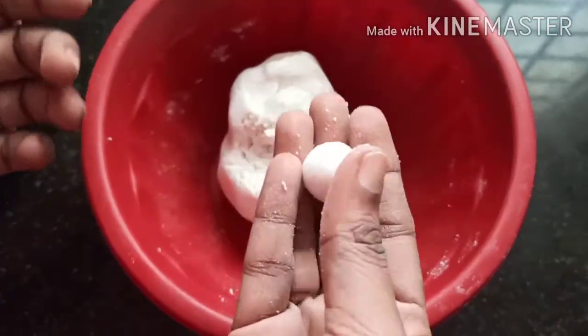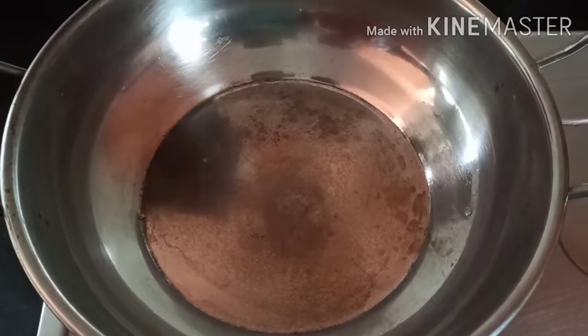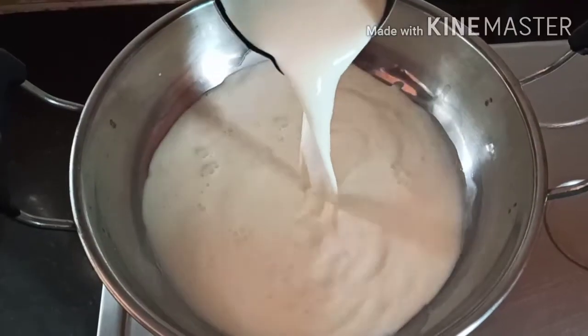Make sure we have 2 grams of wal. I need 250 grams of wal and we add 6 grams of wal. Take 6 grams of wal.